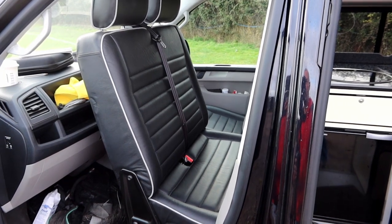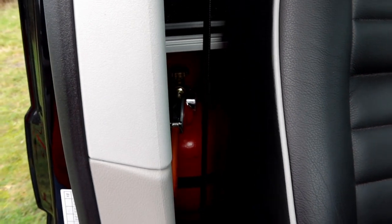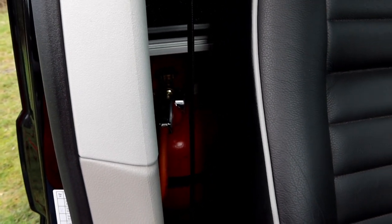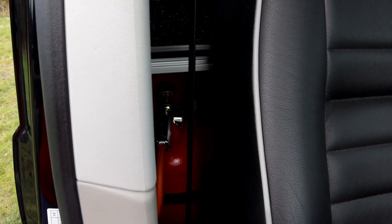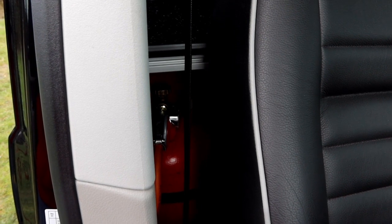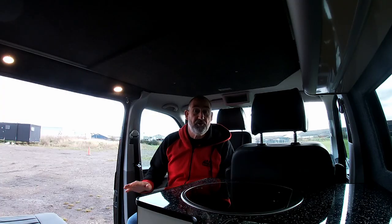Another thing we need to do when we get to our campground is turn the gas on. All you have to do is put your arm in there and turn the gas on. The bottle's not too bad to change — I made a cut-down spanner especially for that, so you can just undo the regulator, roll the seat forward a little bit, and the bottle comes out.